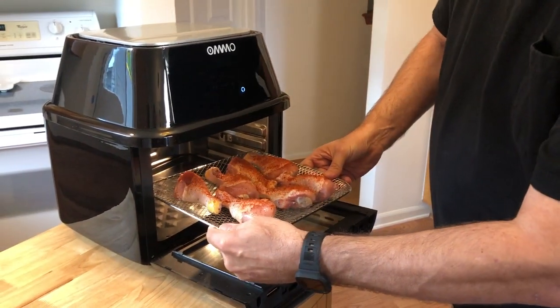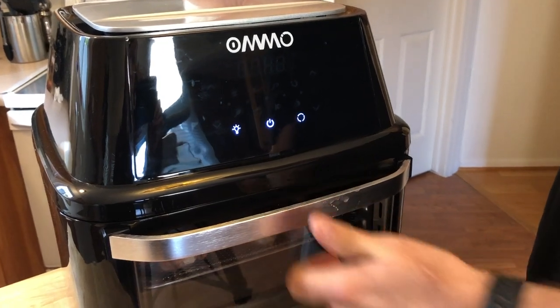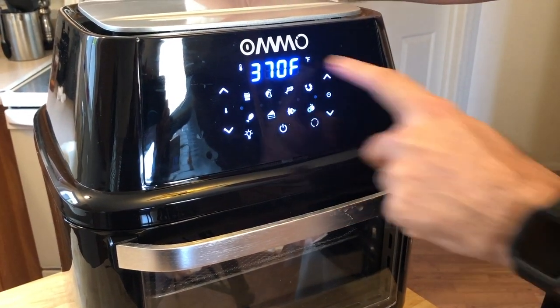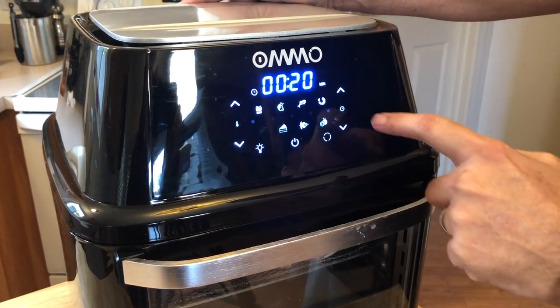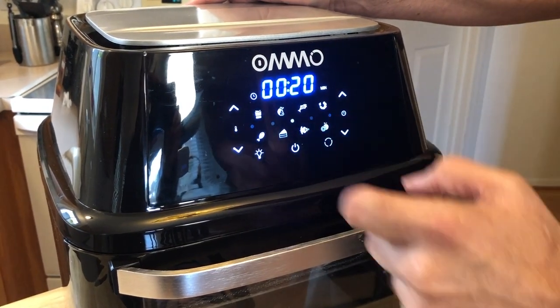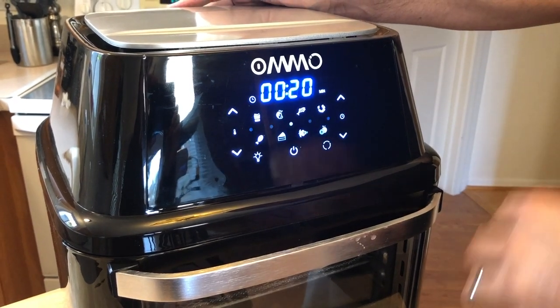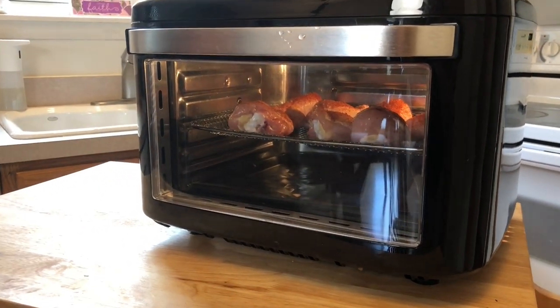We're going to put these in the oven and use that handy preset. Here's how it works: hit the power button, look for your little symbol — in this case it's chicken — and it reads 380 degrees, 20 minutes, which is going to be perfect. So we just hit start, it gets going, and we're all set. Let's play with the lighting — yeah, it's kind of like an easy bake oven. Look inside there — it's cooking. Gotta watch that chicken cook.